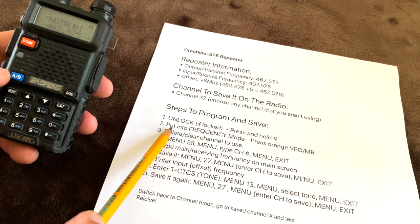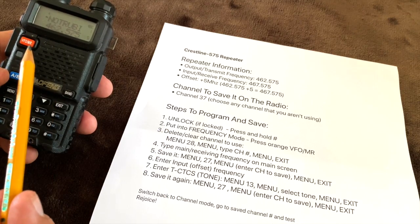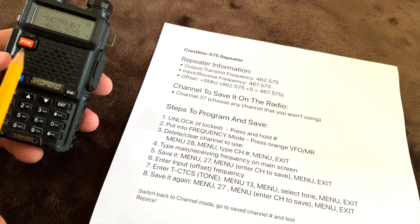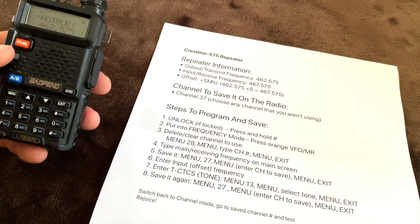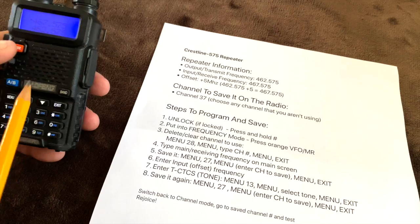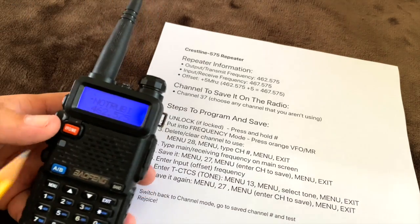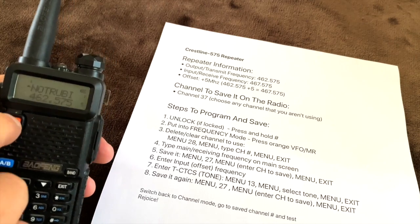Next, we need to put it into frequency mode. There are two modes this radio operates in, switchable using the VFO/MR button — that means frequency or memory. When you press the button it switches between frequency and channel mode, and we want to make sure that we are in frequency mode.